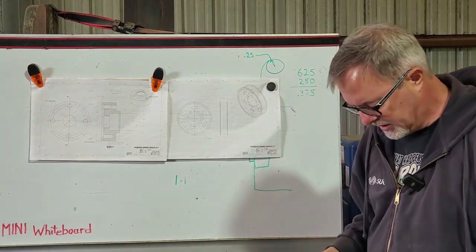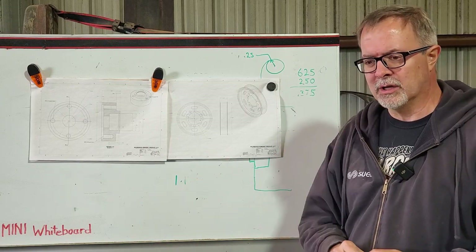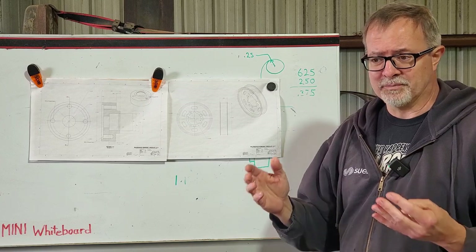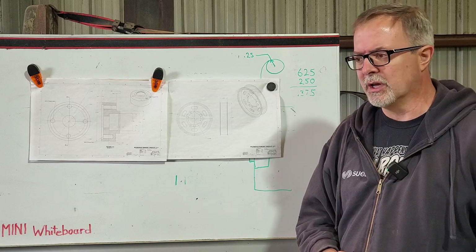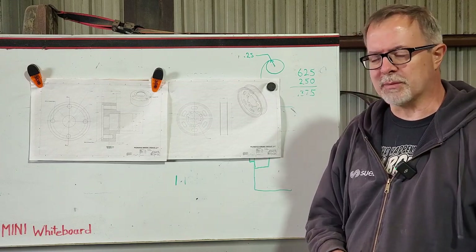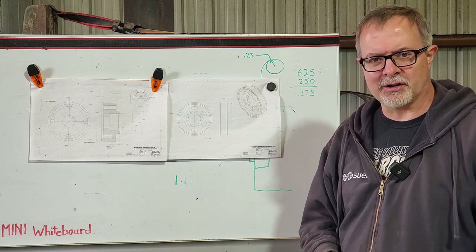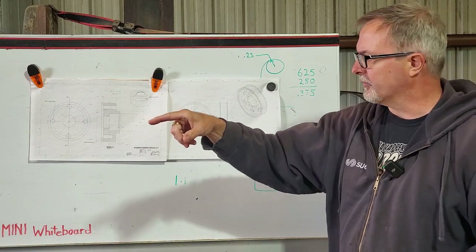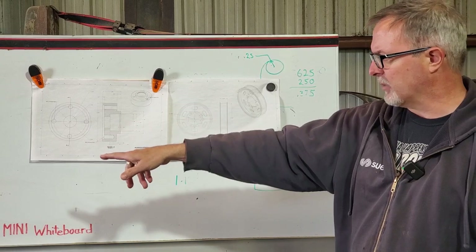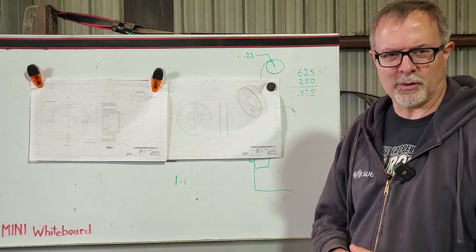I've been working with the Quincy compressor - it runs okay on the new Huanyang VFD I got, but better on a visually identical unit with a slightly different internal board. I'm going to swap them out: mount the dedicated VFD on the wall for the Quincy compressor and put the other one on the roll-around stand to run the Acra-turn lathe. My son helped me get the weather enclosure down from around the K&T - it was torn to shreds from high winds - so I've got to rebuild that.